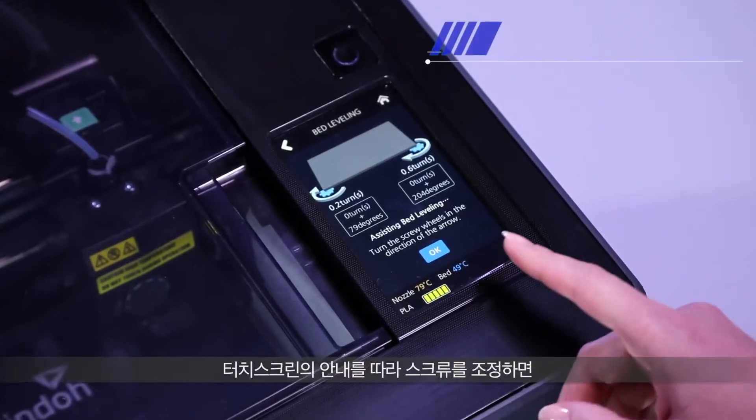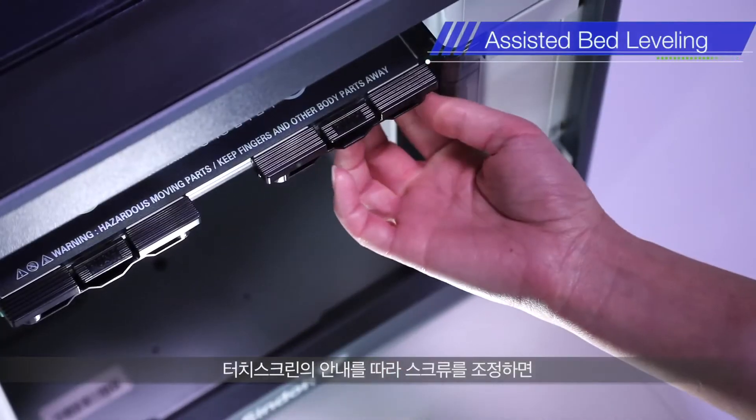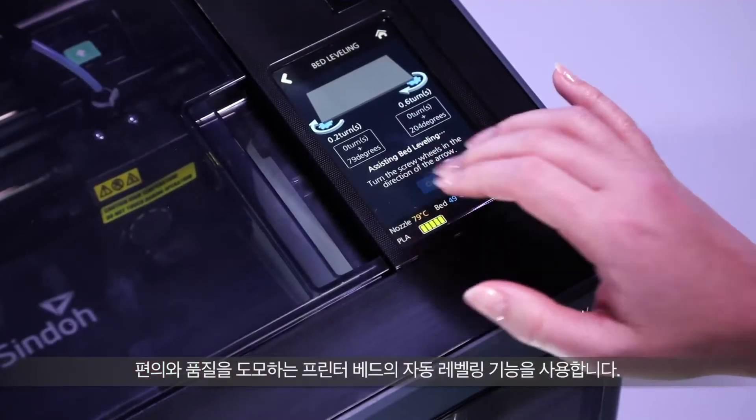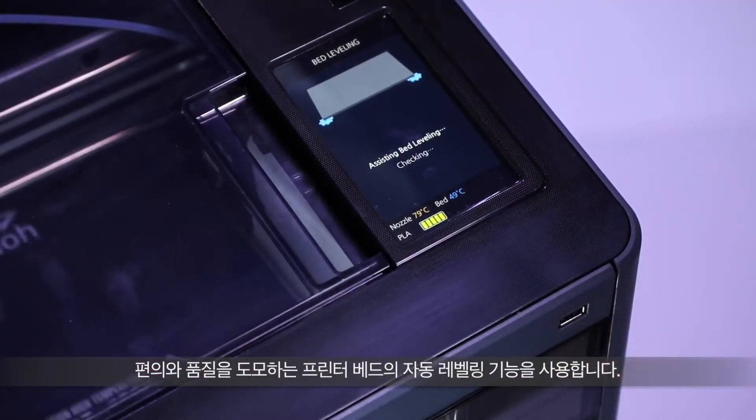The printer bed can be easily leveled through the touchscreen interface guide. This is a must-have function to ensure print-out quality and convenience.